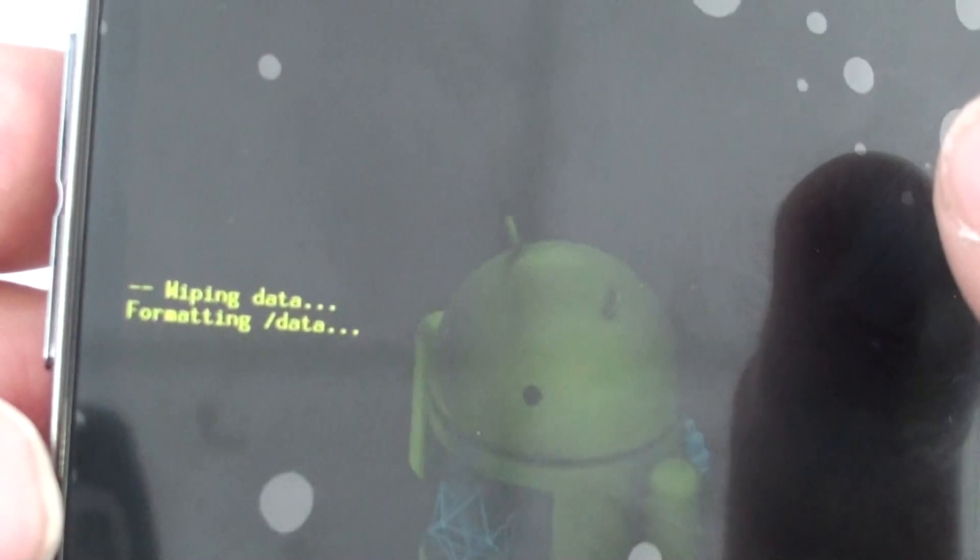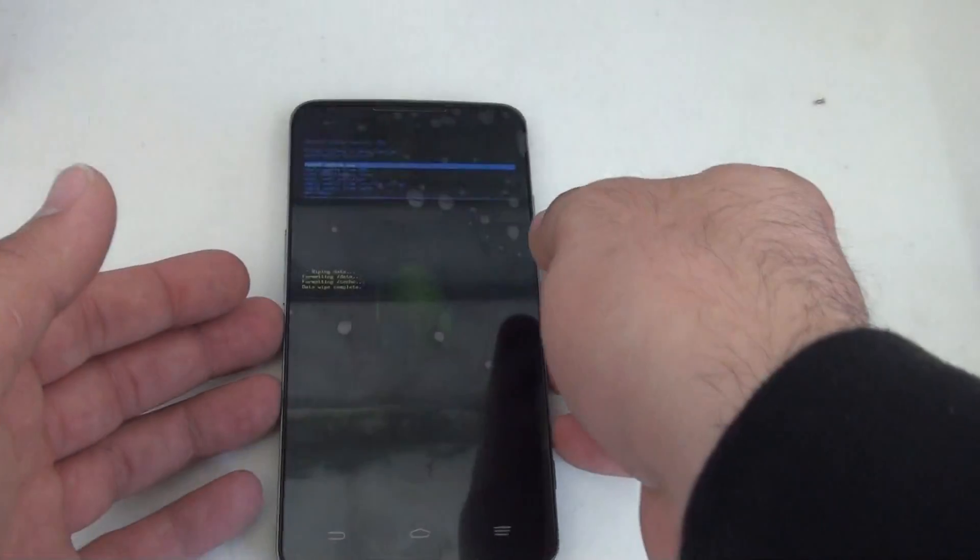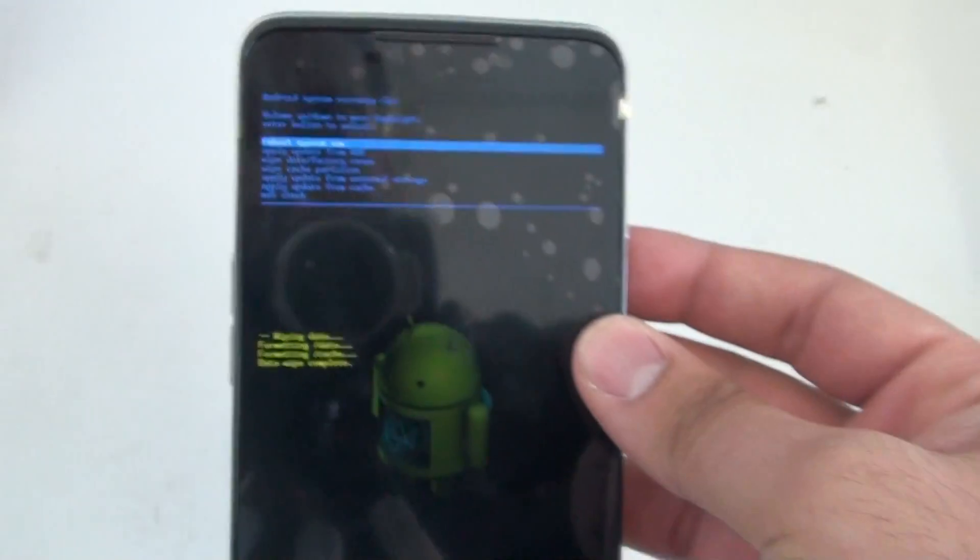As you'll see here, it's doing a wiping data — it's formatting the phone completely. Give it about 30 seconds or so. It'll format the phone completely. You're back to the main menu.